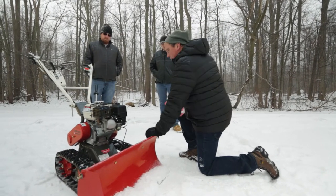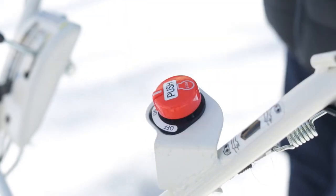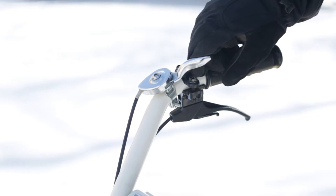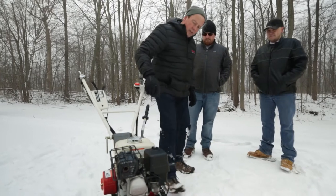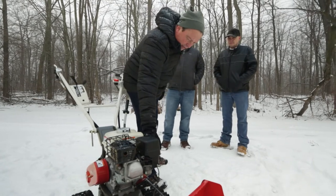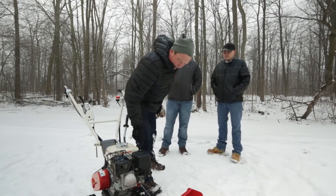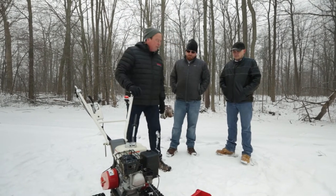The safety here is remarkable. To start the machine, pretty simple: give it some gas, set the choke right down here — all the way forward when it's cold. If it's not cold, you can go to the middle or all the way to the back if you've been using it. Pull the cord and there you go.